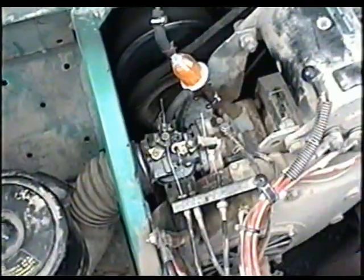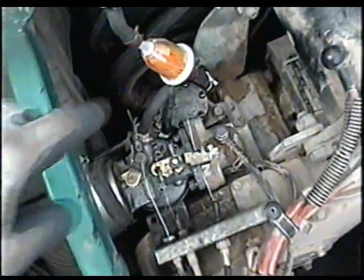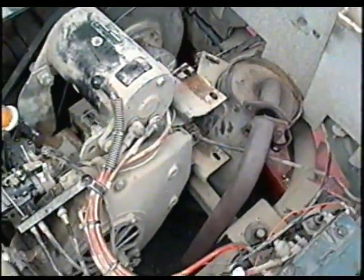EC25-2PG. It came in not running good, so I cleaned the carb, replaced the fuel filter, fuel lines, this line here. And it runs, but there's a problem.